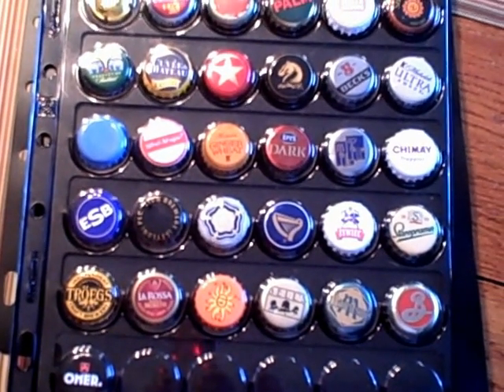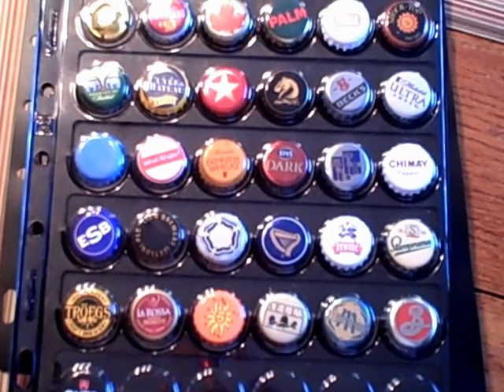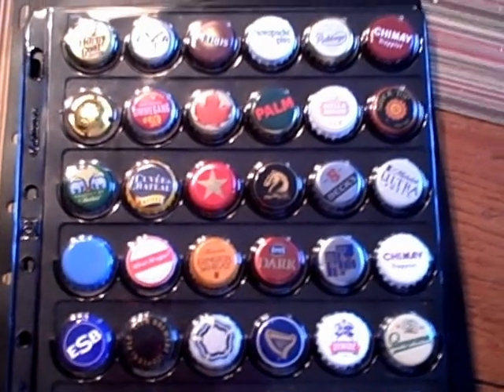I like to try different beers and I have a very good beer store in my area that has a huge selection of beers from all over the world, and they let you mix and match the box.